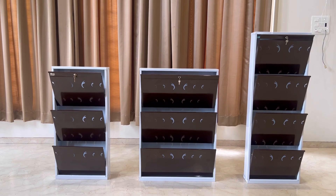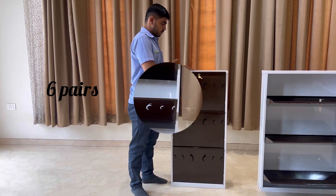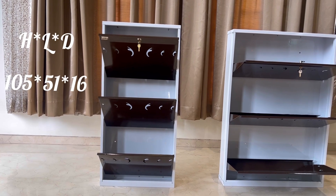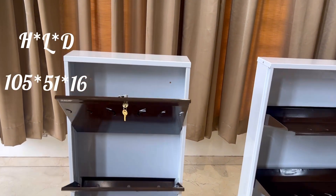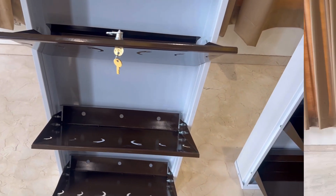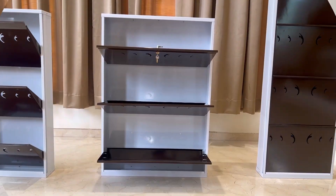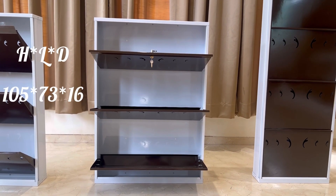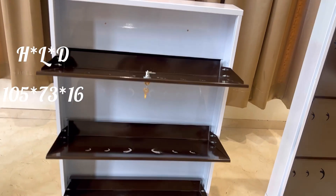There are 3 models available. The 3x2 can accommodate 6 pairs and has height 105 cm, length 51 cm and depth 16 cm. The 3x3 accommodates 9 pairs and has height 105 cm, length 73 cm and depth 16 cm.